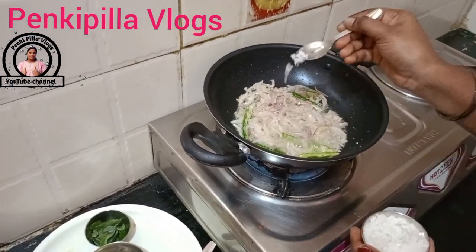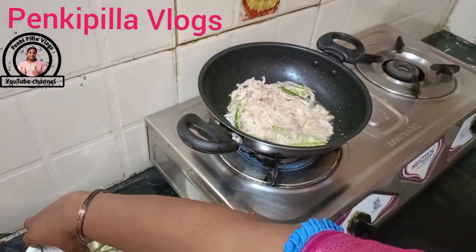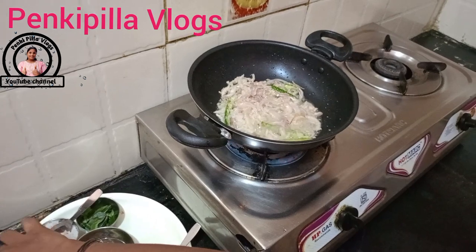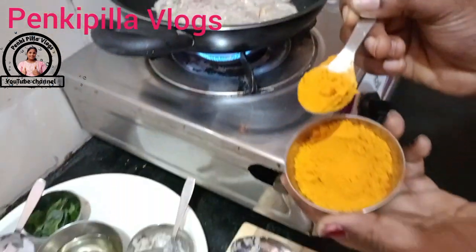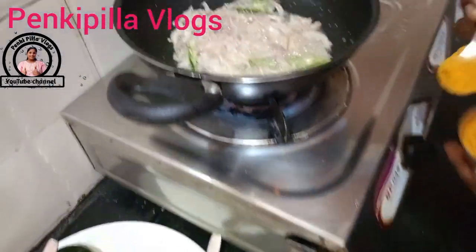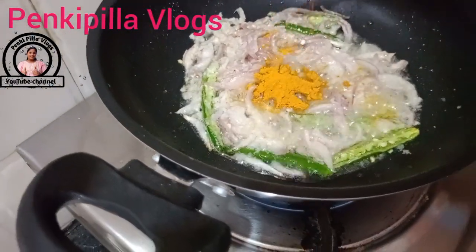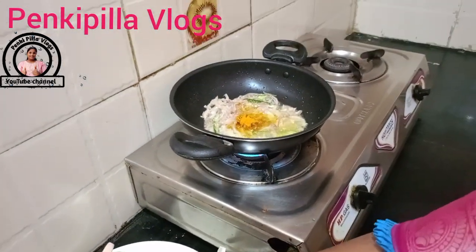We have to cover it. The water is dry as we go to the base. We will put the water on top, and then on the bottom, and then on the top again.